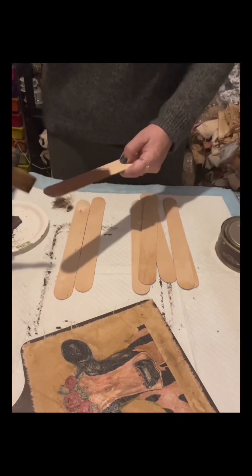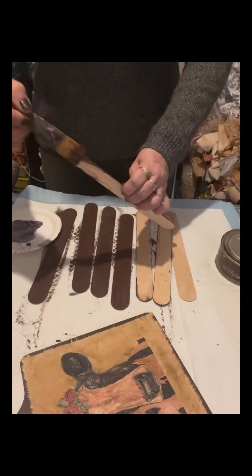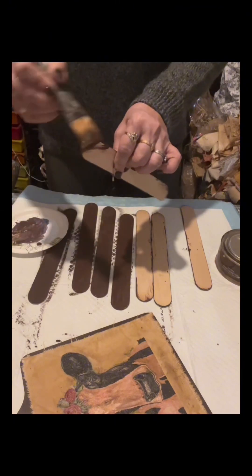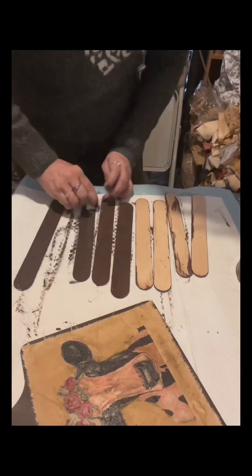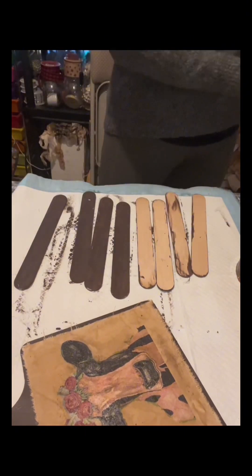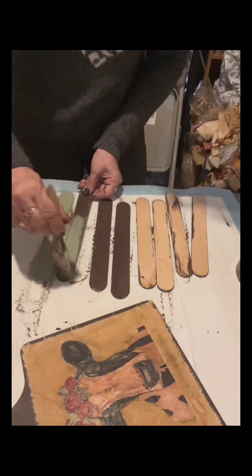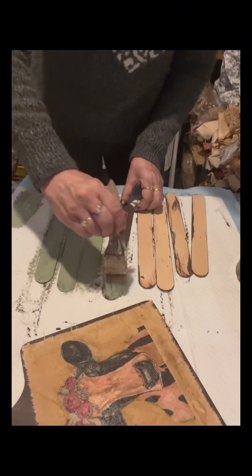I have about eight pieces of giant craft sticks from Walmart. I painted four of them on the front and sides, and the other four just on the sides — you'll see why. Once dry, I rubbed a tea light or candle onto them, then painted with Waverly Moss, applying just one coat. I'm using a cheap brush because I love cheap brushes for a chippy finish.